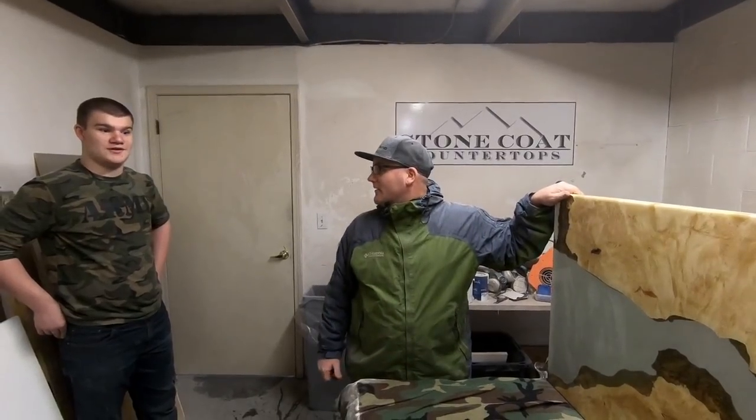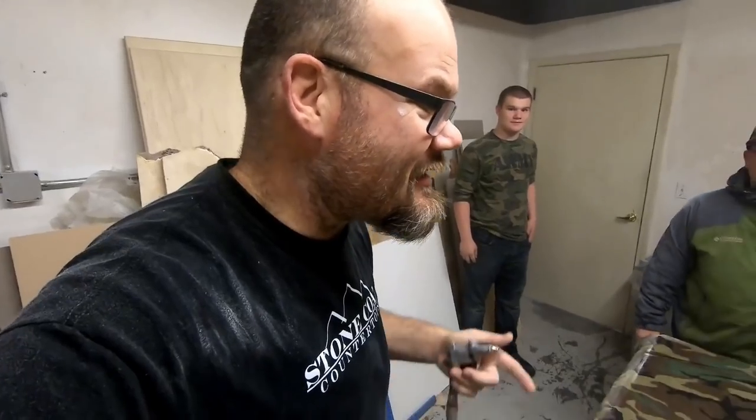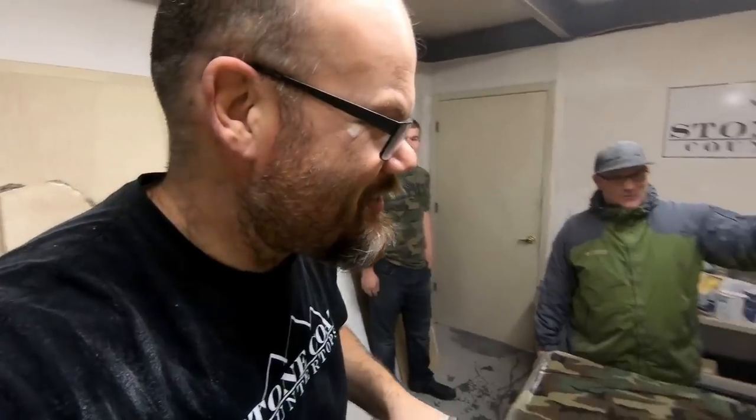What do you think, Will? It's amazing. I love it. I kind of wish it was mine, but we're going to take this in the other room and show you guys what this really looks like with some light coming through it. Let's do it right now.